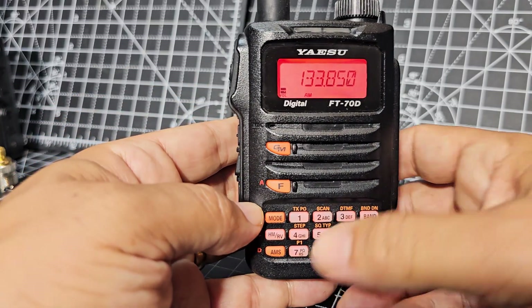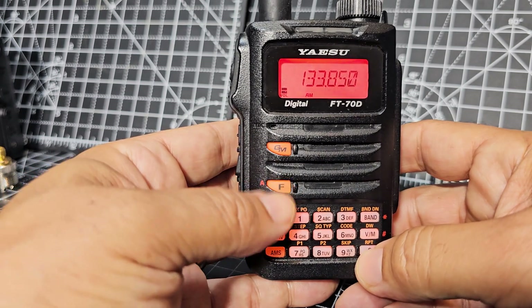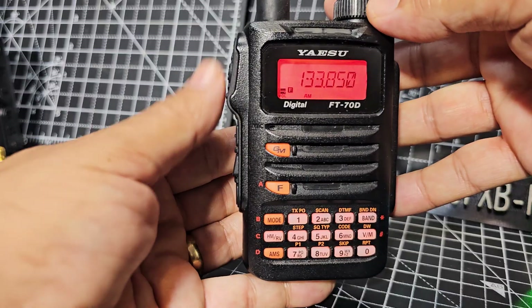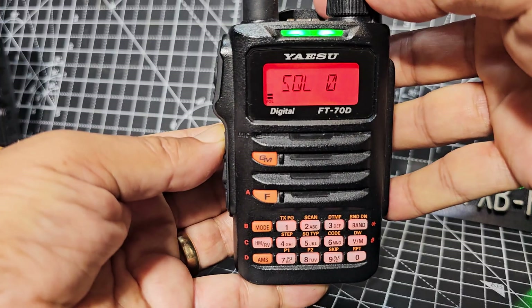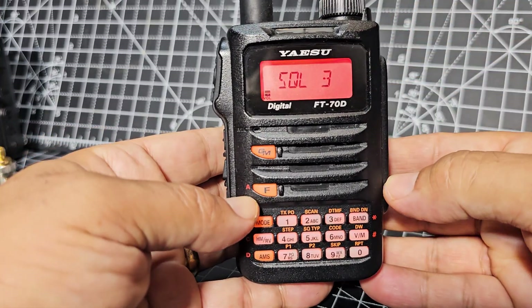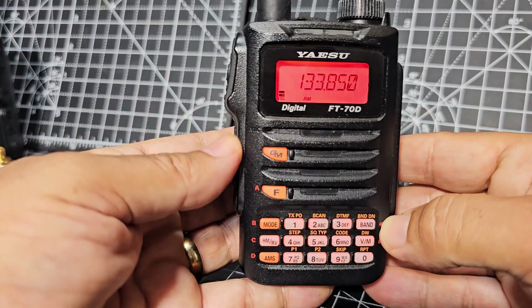Let me show you the squelch. Press the F button, then press the button under the PTT. I recommend about level three. You can see the LEDs there and they light up when you're transmitting. To go back just press the PTT.